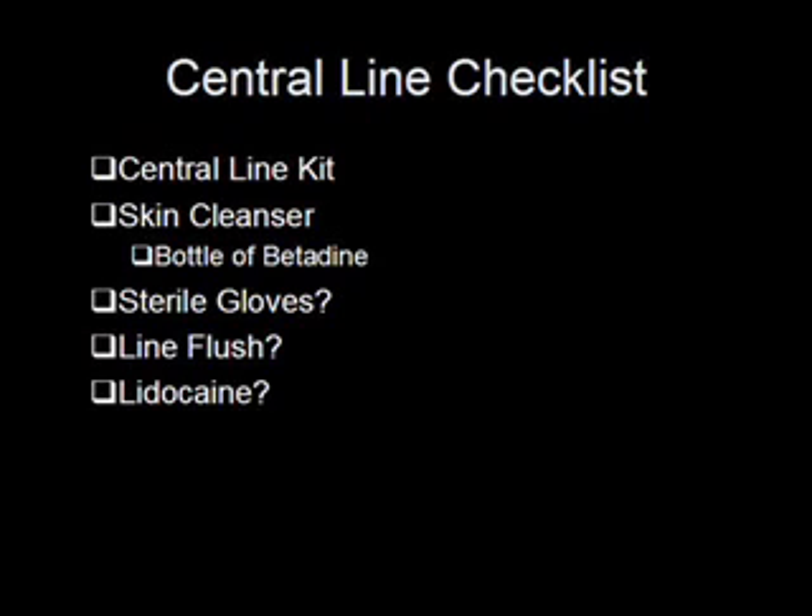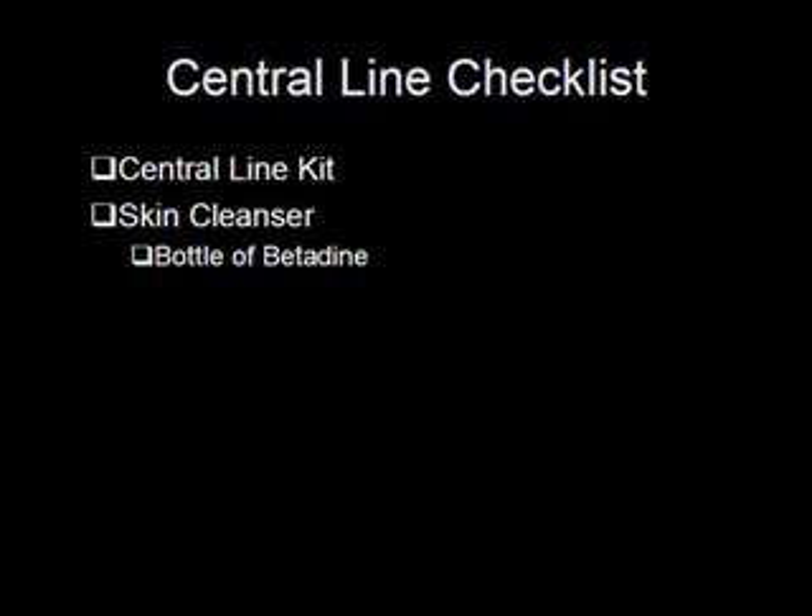An emergent line equals no lidocaine. You'd think that'd be self-explanatory, but I've seen people try to numb up the skin of a coding person before starting a central line. So when you open up that kit, the first thing you should be grabbing is that big needle and big syringe. No lidocaine needed for the emergent line. Here's my very short checklist for an emergent central line.